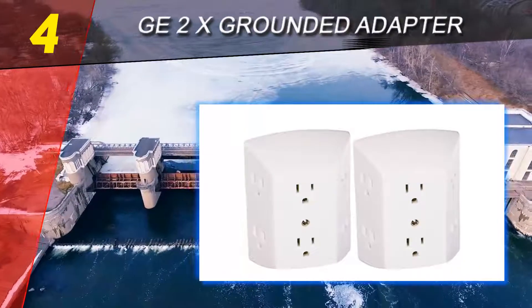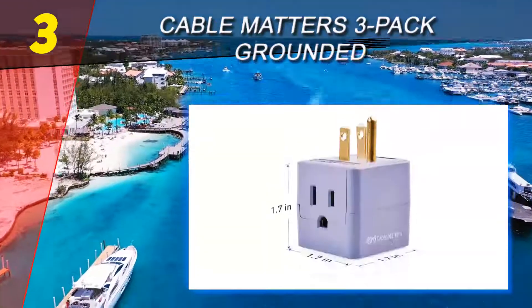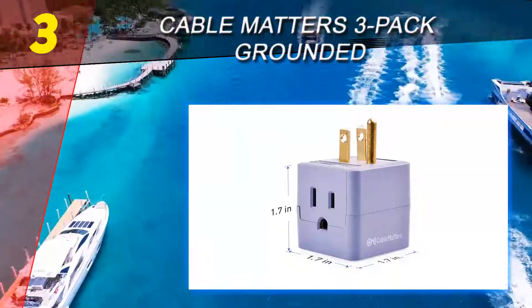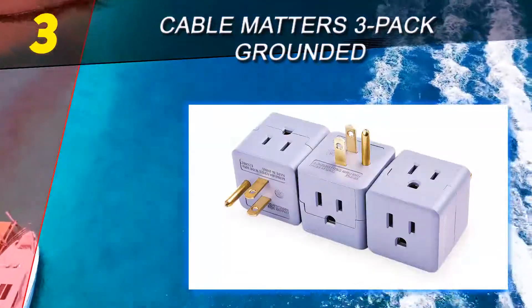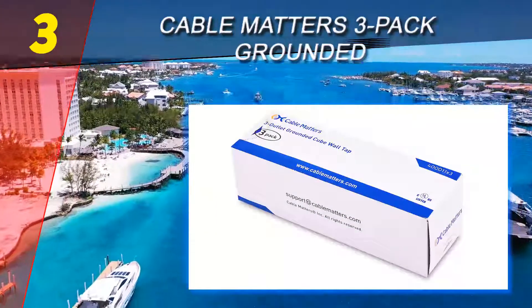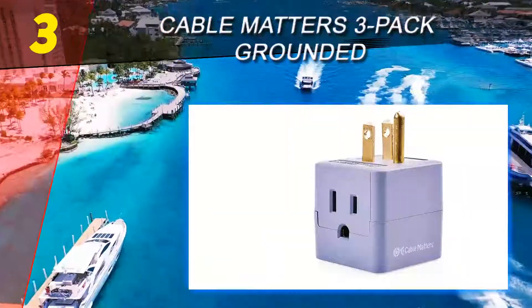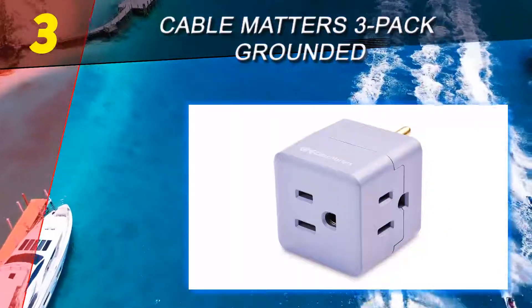Halfway through our list at number 3: Cable Matters 3-Pack Grounded. This 3 outlet grounded cube wall tap expands the capacity of an existing outlet, especially in tight spaces. All three outlets on the wall tap are rotated by 90 degrees. This AC adapter provides a quiet solution for connecting an upright night light into AC receptacles that are mounted horizontally.